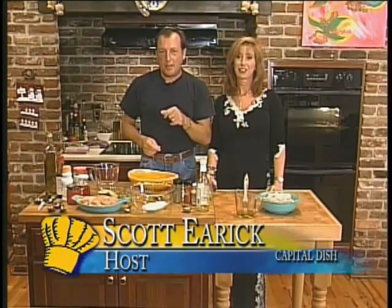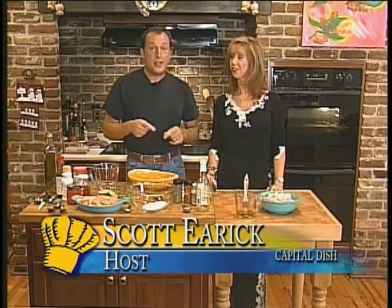Hey, welcome back. I'm Scott, your host of Capital Dish, and we're going to do a little bit of Caribbean today. I got my friend Sonia helping me again, back by popular demand. Yes, she is.